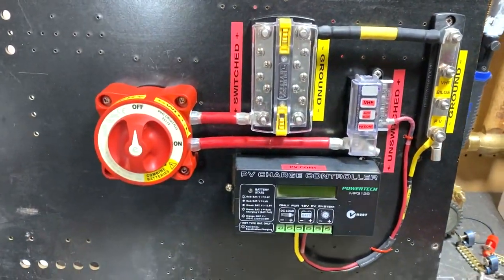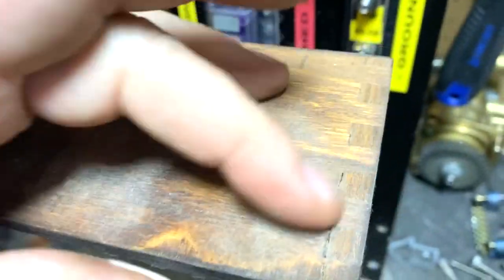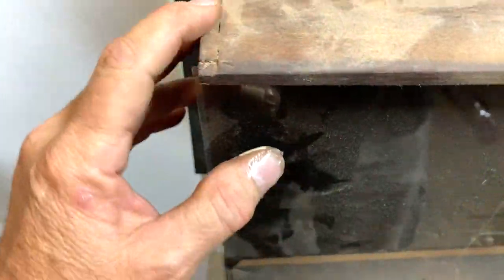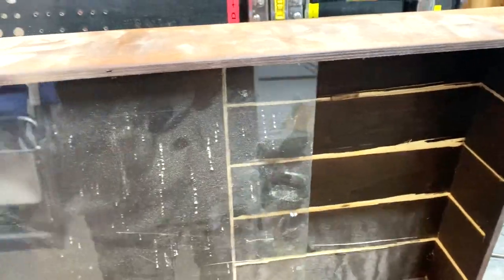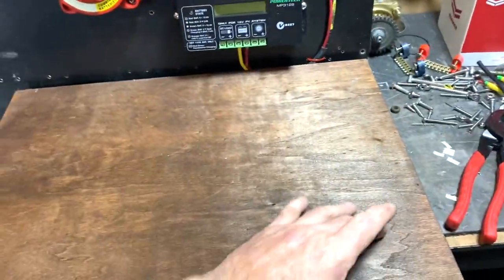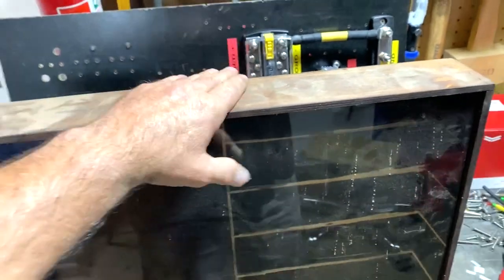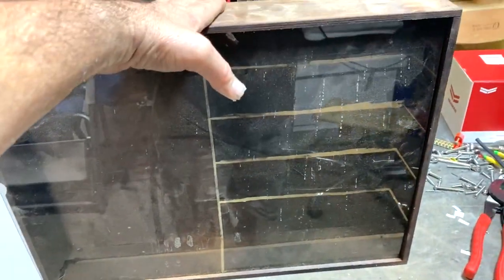I've been wondering how I'm going to mount this in the boat. It's a bit flimsy, but it's got a form of dovetail joints. The beauty of it is having this Perspex cover to keep any splashes off. I'm thinking I might just cut most of the back out, which will allow this to mount in there, then just trim the rest of the board and take it down to mount on the boat.